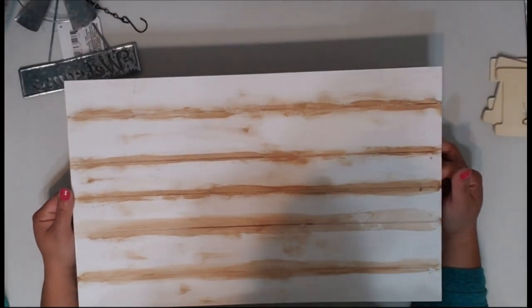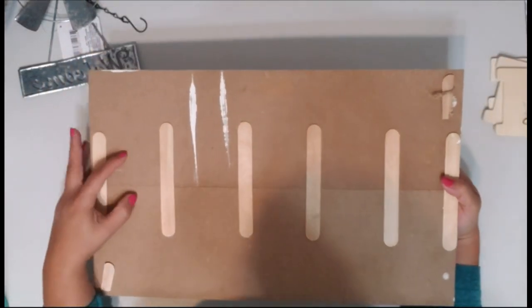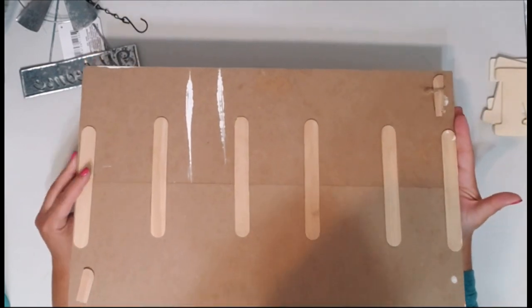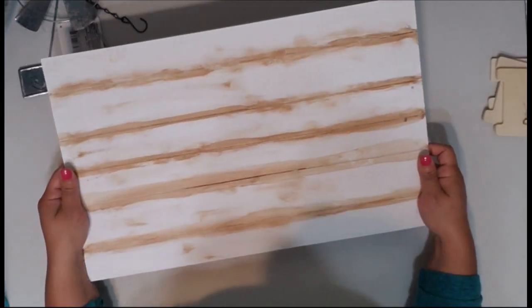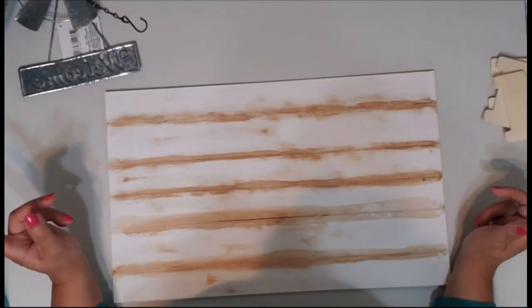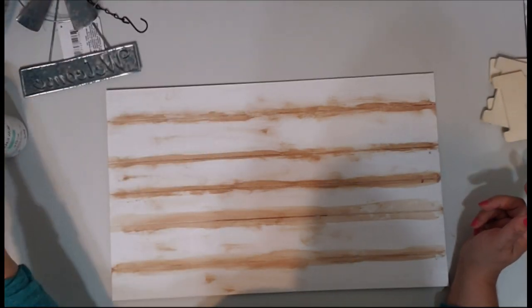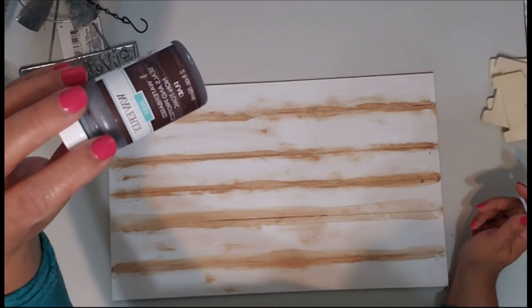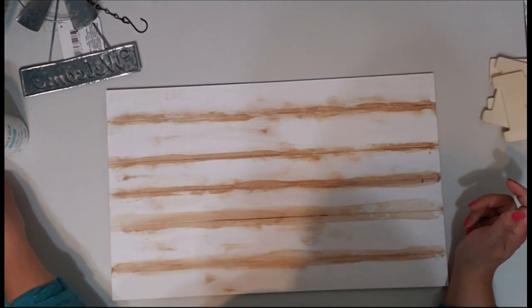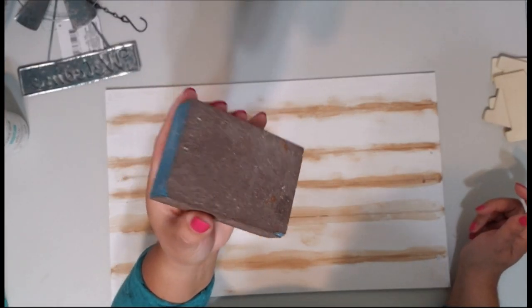I'm repurposing one of my elongated love signs — I actually used this in a Valentine's DIY. I took the two love signs and put them together in the back to give it a little more width. I'm going to repurpose this today to make a home sign. You'll need hot glue, some white Waverly's paint or apple barrel, some antique brown paint, and a sand block.